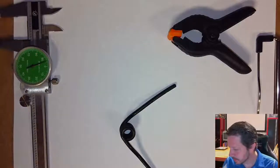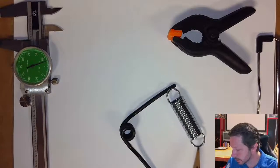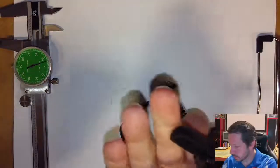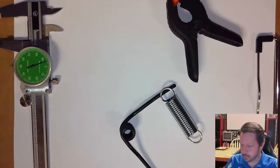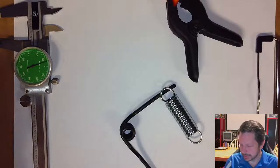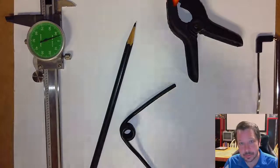Today we're covering extension springs and torsion springs. Extension springs usually have hooks or some kind of connection on the ends. Torsion springs — like the one found in a clamp — are also included. Other spring types like flat leaf springs or torsion rods exist but won't be calculated here. We'll analyze these two exact springs: an extension spring and a torsion spring.